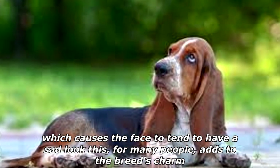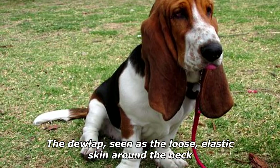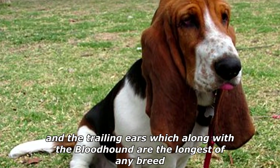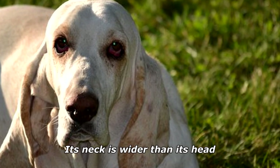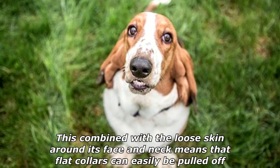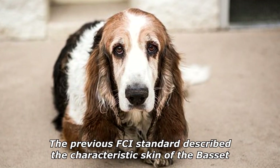For many people, the sad look adds to the breed's charm. The dewlap — seen as the loose elastic skin around the neck — and the trailing ears, which along with the Bloodhound are the longest of any breed, help trap the scent of what they are tracking. The neck is wider than the head, and combined with the loose skin around the face and neck, flat collars can easily be pulled off.